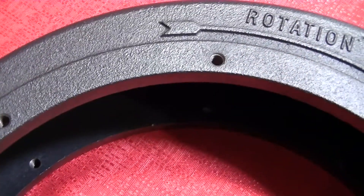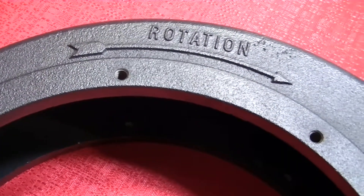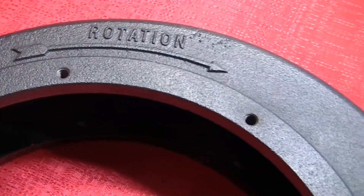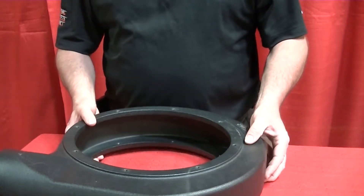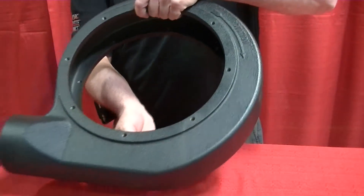An arrow is affixed on the pump scroll to identify the rotation of the impeller. This will dictate the direction of the discharge. The discharge side must be on the bottom and on either the left or right side of the pump.